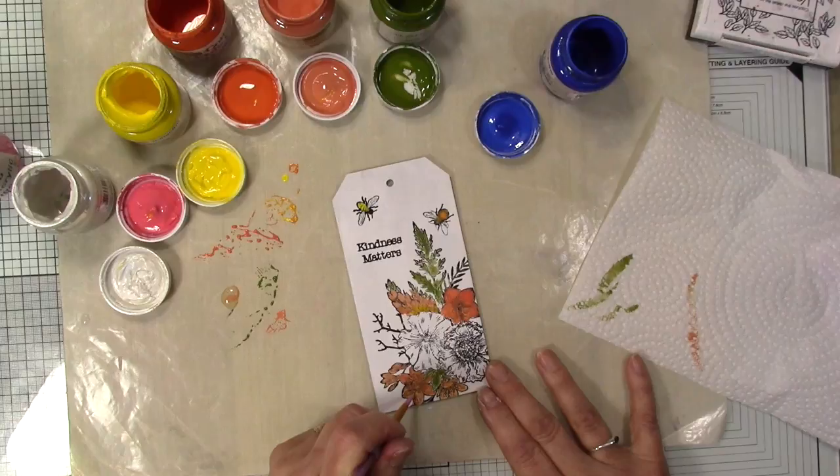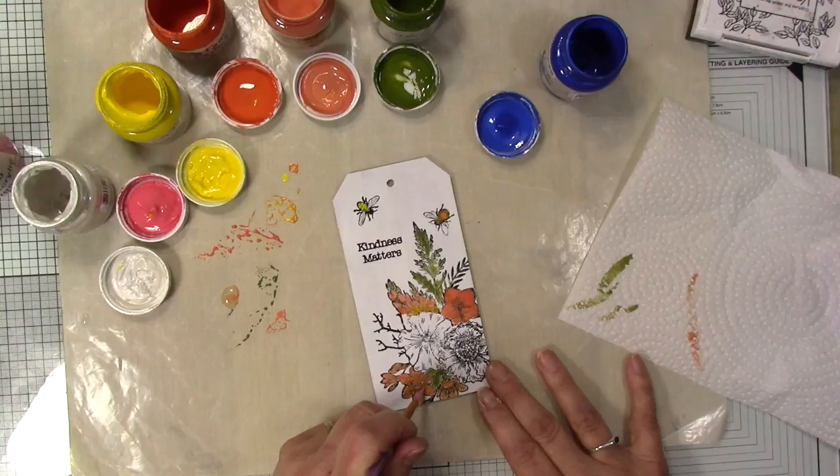For the stamens I'm going to use the paint and just add a bit of little dots. There we go — the stamens are done.